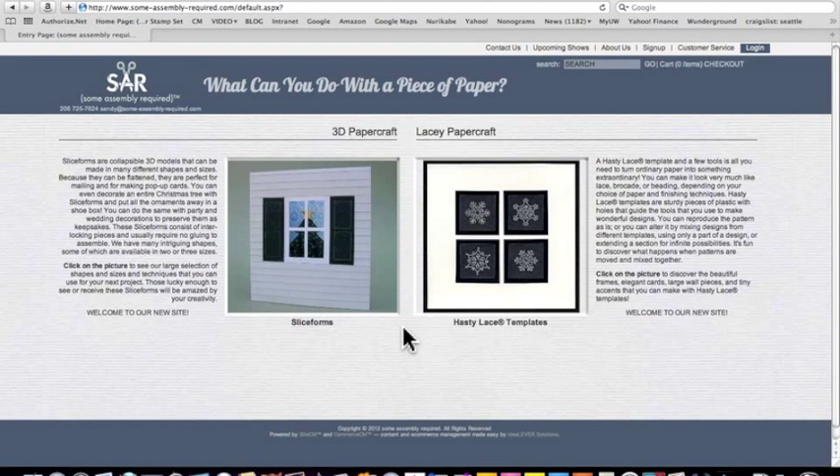Welcome to the Sum Assembler Required website. This is an entry page. There are two product lines that are quite different from each other, so they've been separated. This is the three dimensional paper craft and we'll start here.